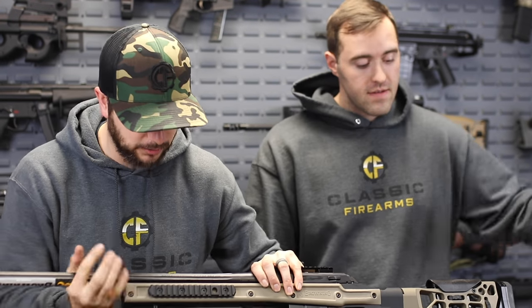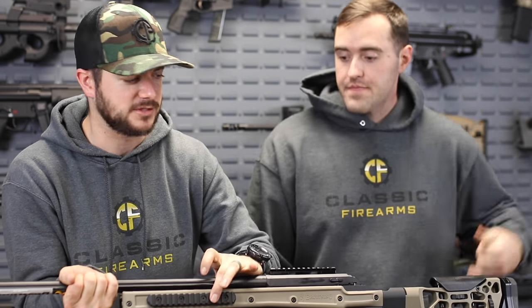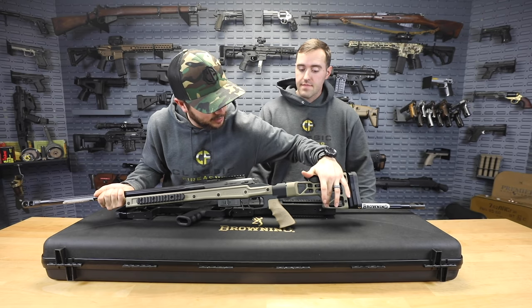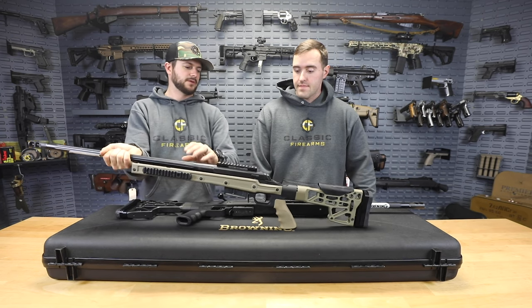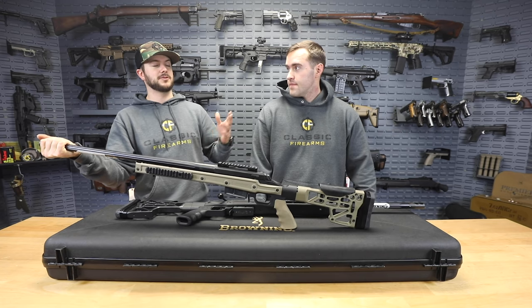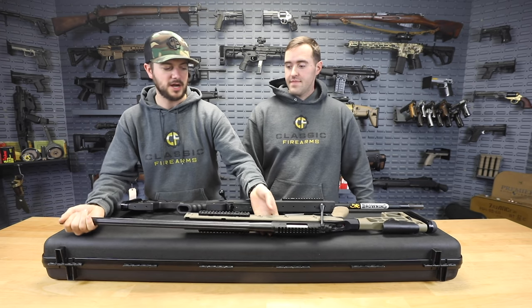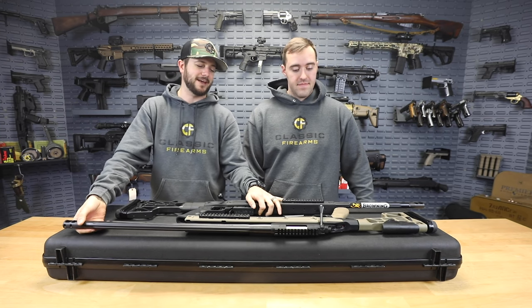You also have your QD sling mounts. You've got some right up here on the Picatinny on both sides, then you've got one right up top on both sides, and then one right on the bottom on both sides as well. So you have all of your QD mounting solutions. Check this bad boy out, especially with that trigger.